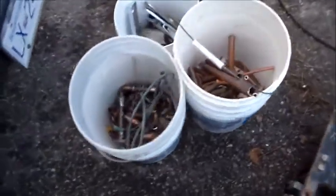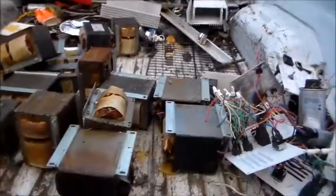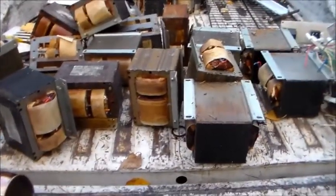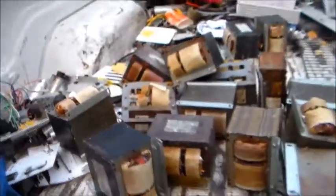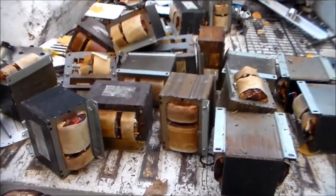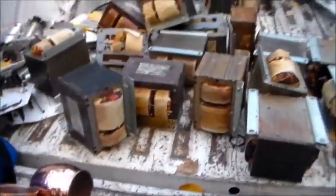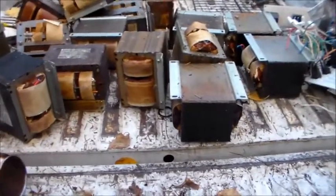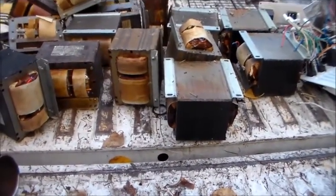All these transformers came out of those aluminum ballasts, and they're all shot — my buddy gave them all to me. I don't get much for them; I don't think they'll even give me electric motor price because they're all aluminum. Too bad they weren't copper — if they were I'd be loaded. We'll see what happens.